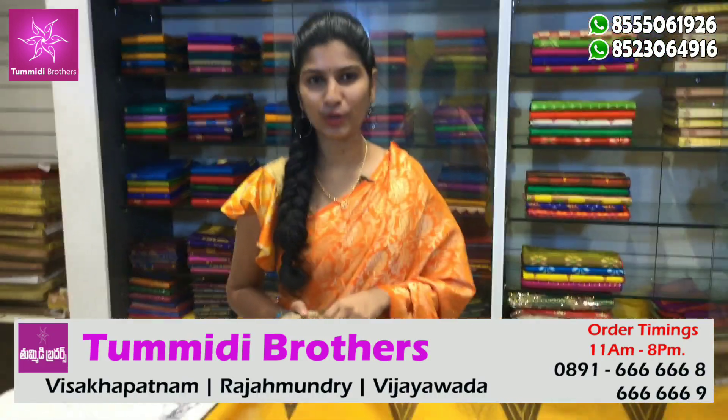Hello viewers, welcome to Thumdi Brothers. We are going to show you very fancy fans. We are going to show you the same color combinations.